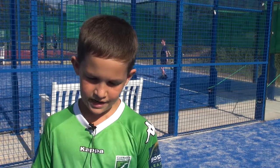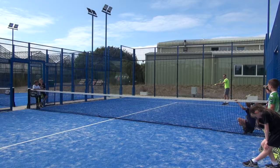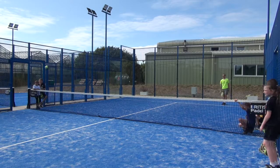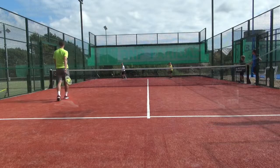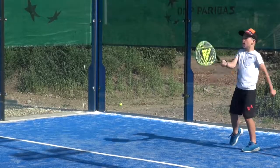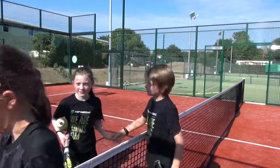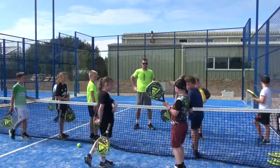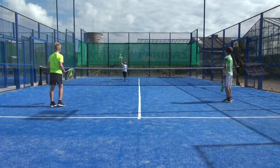To serve, you have to drop the ball and then hit it with an underarm shot into the diagonal court, and it can only bounce once. If you hit a ball into their half and they hit it and it hits the glass, it's your point.